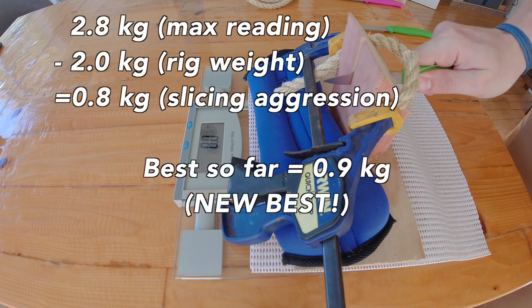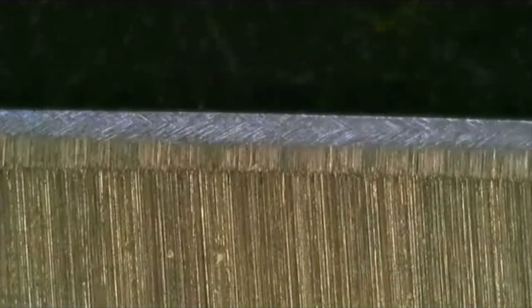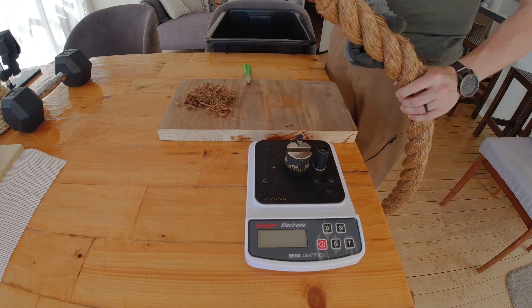I've frozen the screen at 2.8 kg, which is just around 800 grams once you subtract the weight of the rig. I bought some new Victorinox knives for this testing and this one was sharpened at a little less than 17 degrees. When I put it under the scope I found I had put a micro bevel on the factory angle, and this overall thinned-out edge may have played into the BESS readings being so good.